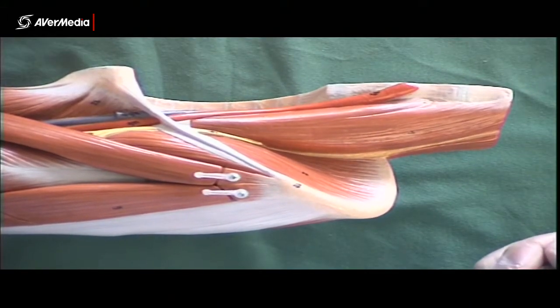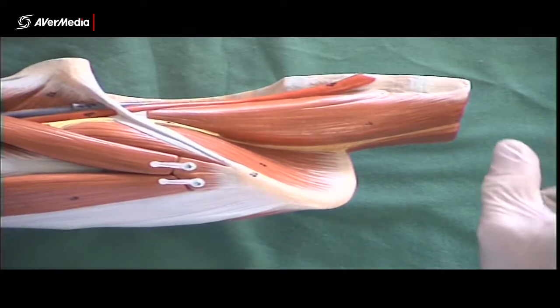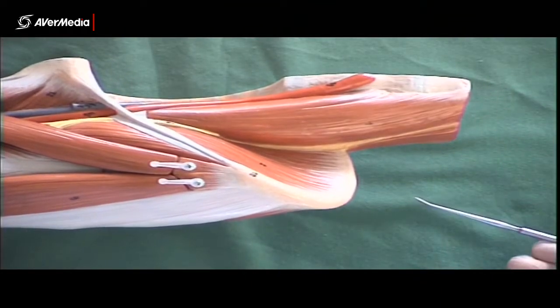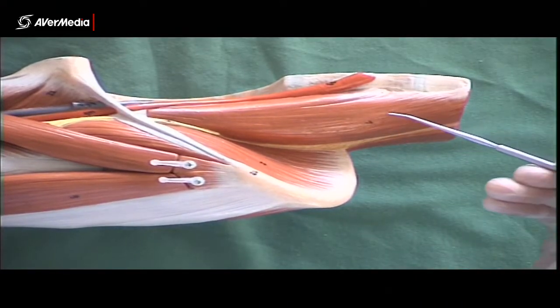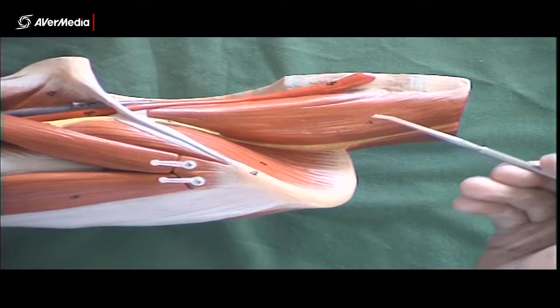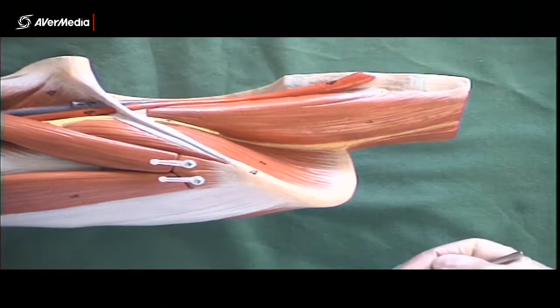Psoas minor is not on this model. If it was, it would be a small muscle belly higher up in the lumbar region, and then there would be a skinny tendon running along the front of psoas major here. So psoas major, no psoas minor on this one.